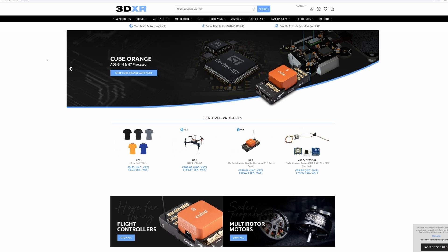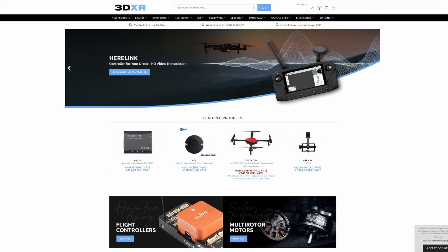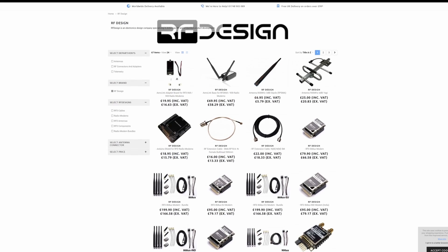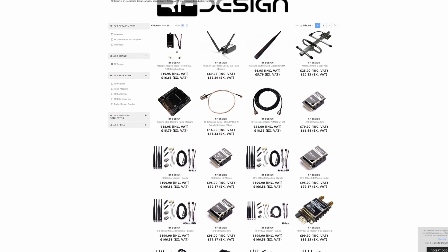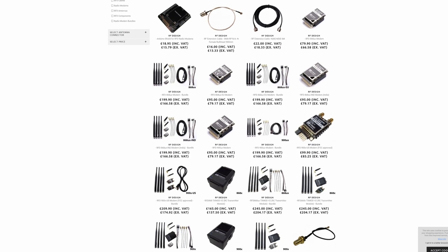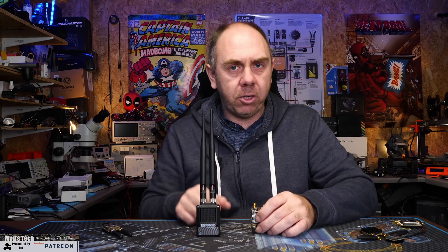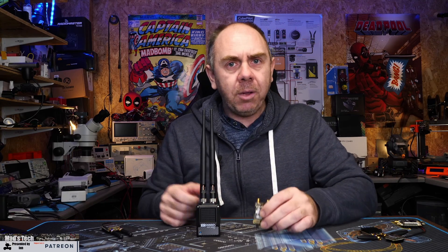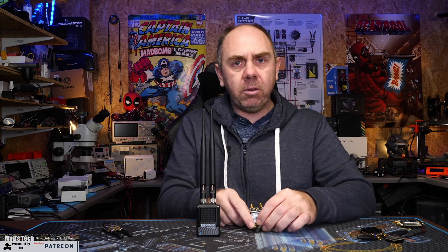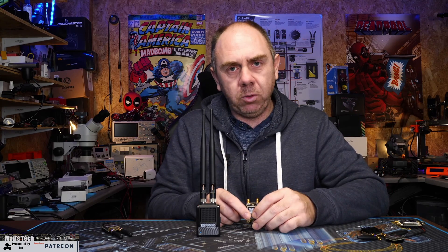All of these radios are available from 3DXR in the UK. They are a main dealer for not only the Cube Pilot series of equipment but also the RF Designs radios. They've very kindly lent us these radios to make today's video, and if you're interested in getting a set please check out the link in the description. Let's take a closer look at all of these radios and explain what this system is all about.